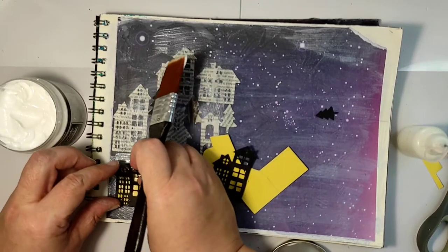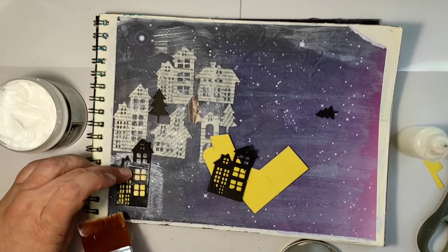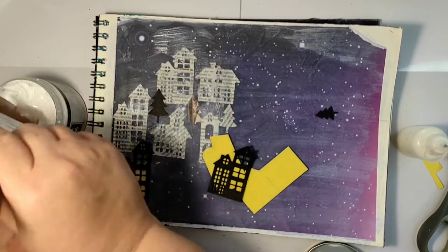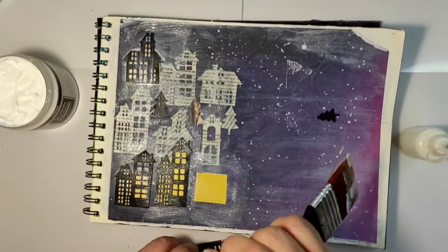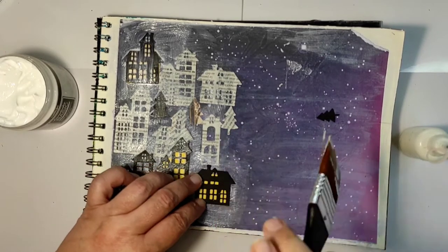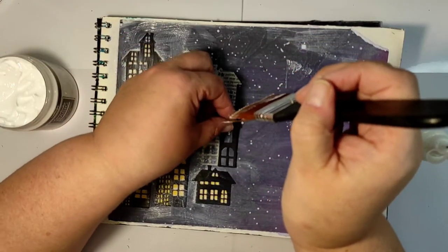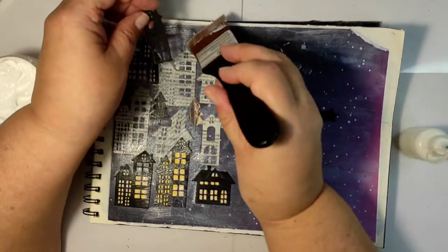Before gluing down the black cardstock houses, I cut little squares out of yellow cardstock to imitate the lights in the windows. I'm still using the heavy gel to glue everything down — it's a real joy to work with, easy to control, and it doesn't soak into the paper or cause wrinkling. There's no rhyme or reason as to where I'm putting the houses; I'm just filling one half of the page.